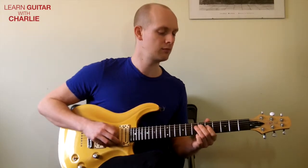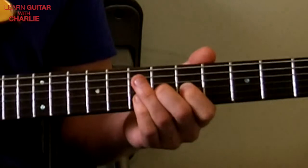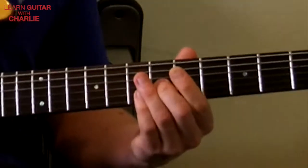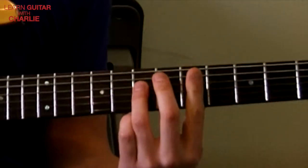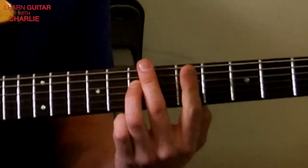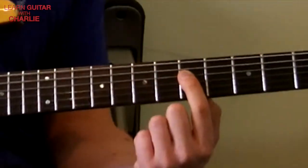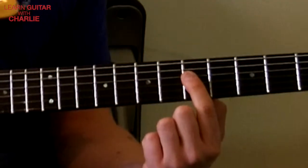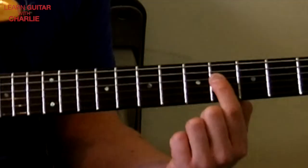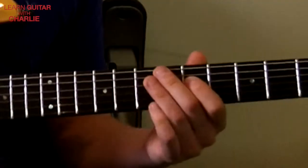Phrase two starts exactly the same. Middle finger slides in, sixth fret third string, first finger fifth fret second string, middle finger sixth fret again on the third string - it's like an A major triad - and your third finger is on the seventh fret, fourth string. Then to round off the phrase, the first finger jumps: fifth string fourth fret, fifth string fifth fret, fifth string fourth fret.